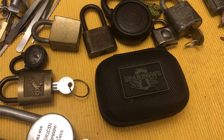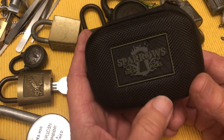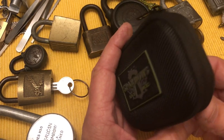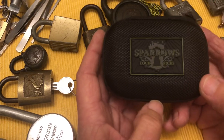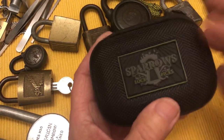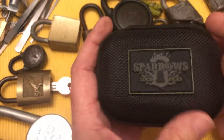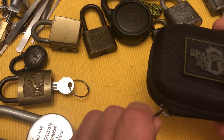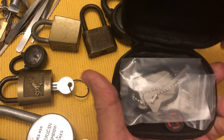Hi there, Chris here. I'm going to do a review on these Sparrows picks — the wafer picks, the wafer lock picks, and the warded lock picks. They come in this little box with the Sparrows logo on it. They sell for 32 bucks US and about 6 bucks shipping.